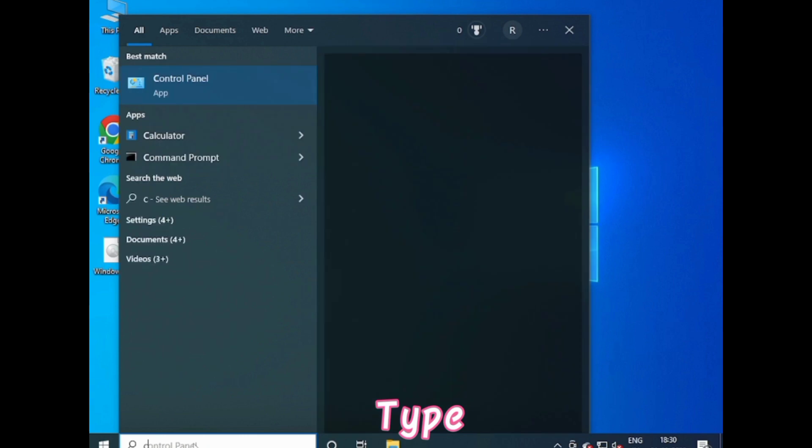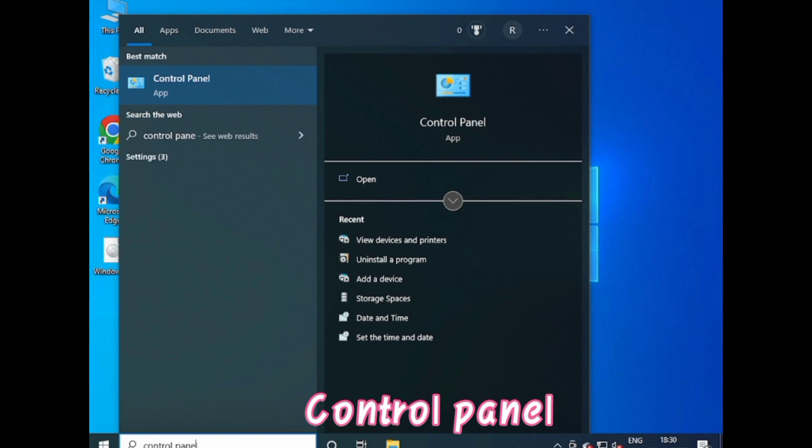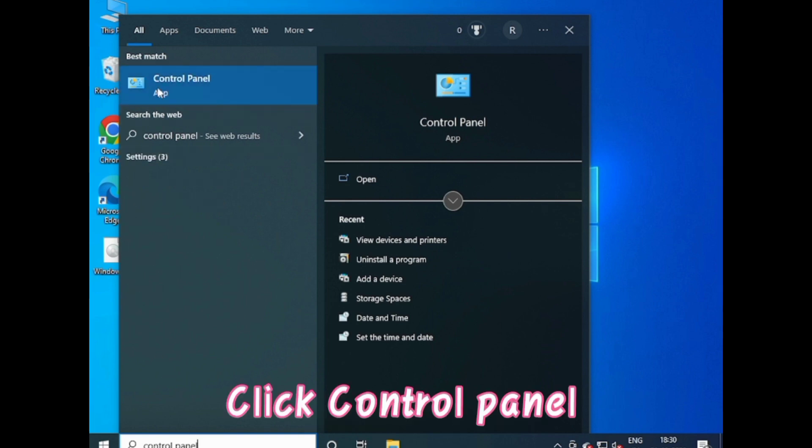Go to the search box. Type Control Panel. Click Control Panel.